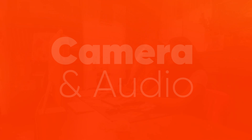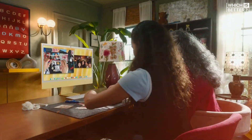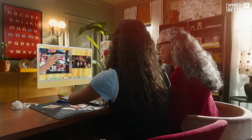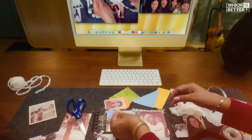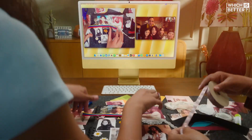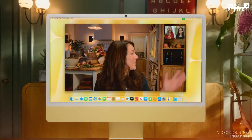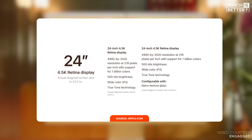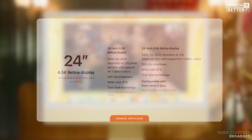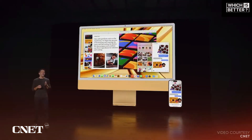Next, let's look at the camera and audio capabilities of these iMacs. The M1 iMac features a 1080p FaceTime HD camera, which was quite an upgrade at its launch, along with an advanced image signal processor to enhance video quality. The M4 steps up the game with a 12-megapixel Center Stage camera that retains the 1080p resolution but adds new features like Desk View, which uses your iPhone as a webcam to create a top-down view of your workspace.